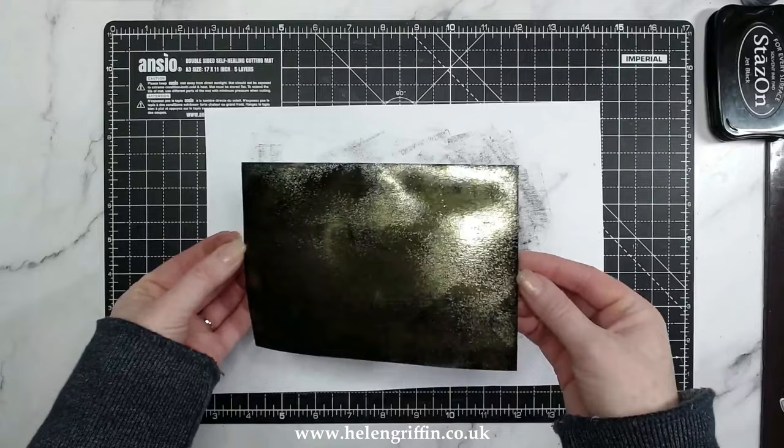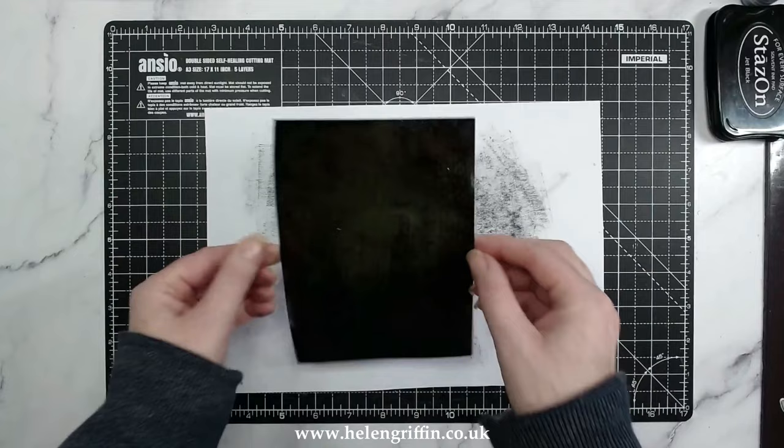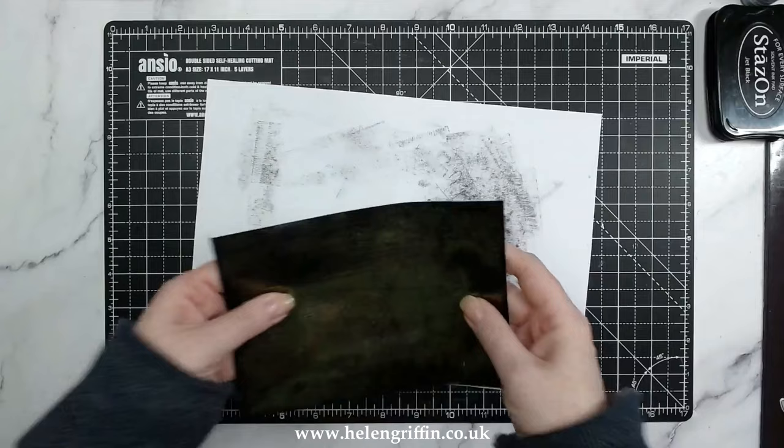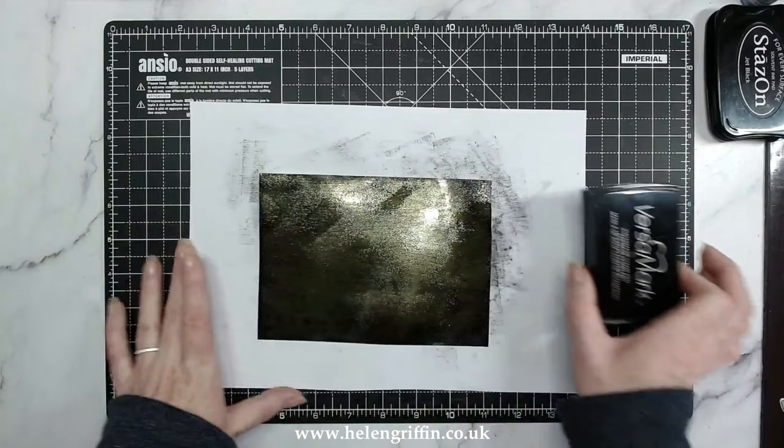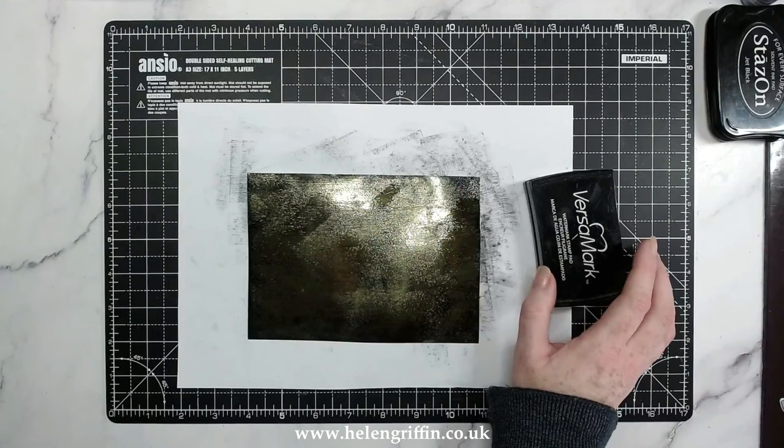What you need to do next is leave that to cool down slightly — got to get the words right! It's quite thin and there aren't many layers yet, so it's going to cool down pretty fast. While that cools down, the next layer: we're going to go back to our embossing ink pad.